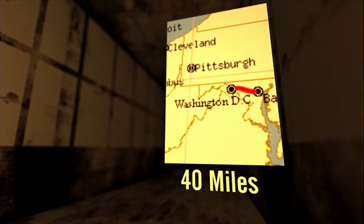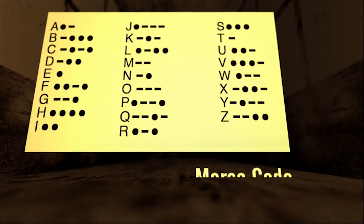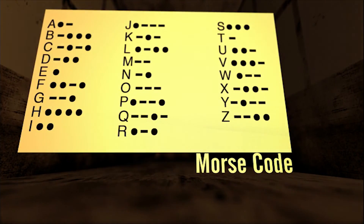In order to communicate with the telegraph, Morse developed a code of short and long dots and dashes in which letters of the alphabet and numbers could be tapped over the telegraph lines. This code was called Morse code.